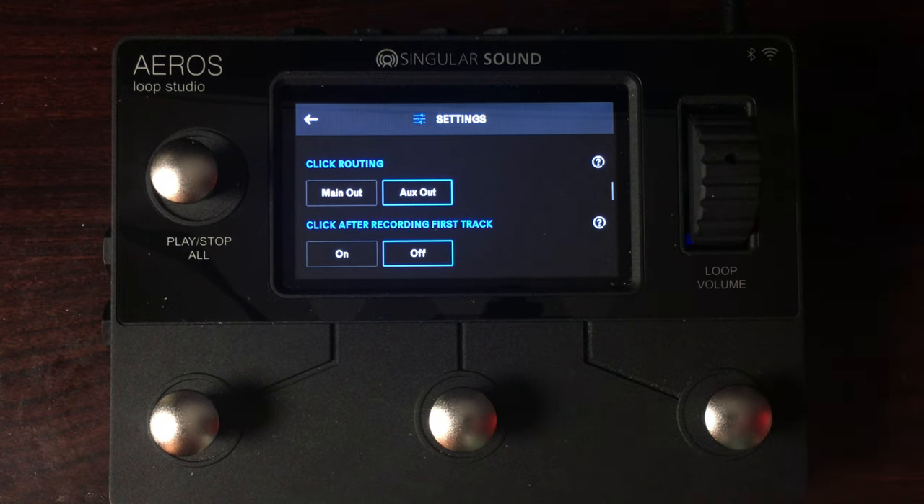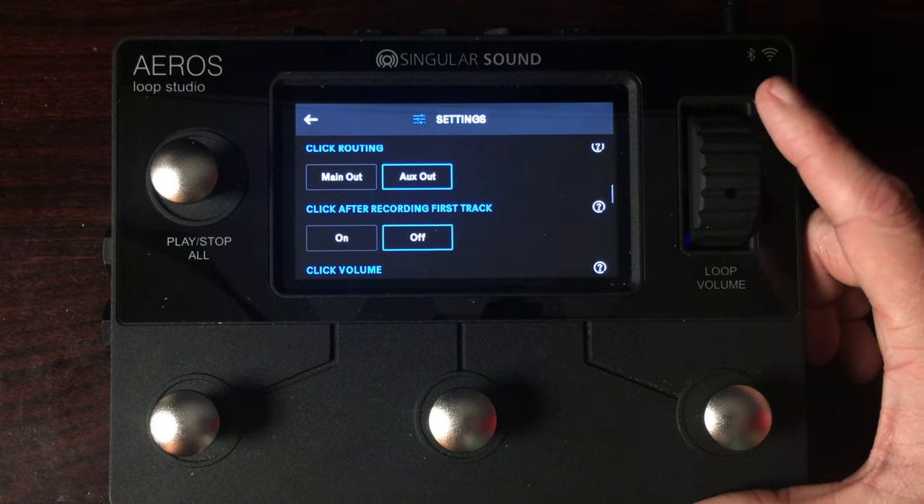Click routing — now this is a cool one. You may want to hear a click when recording loops that are not in freeform. You can have the aux out be the separate output for your click, so that way the audience is not going to hear that annoying click track as you're recording your loops. And right below that, you can control if the click goes away after the first loop is complete — so you could use it as a guideline and then as soon as you close that first loop, it turns off. There's also a click volume, of course.